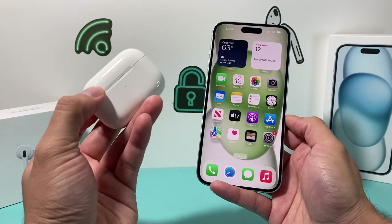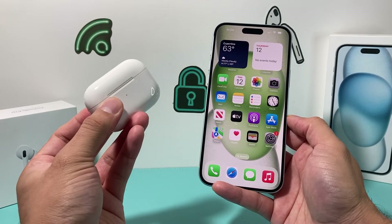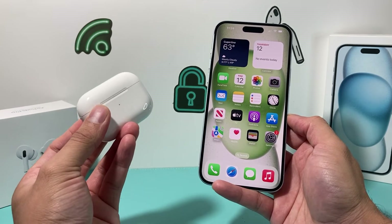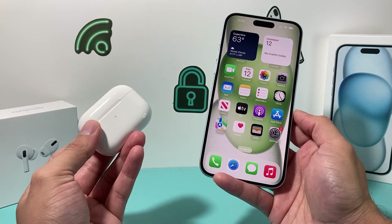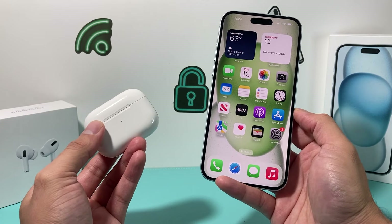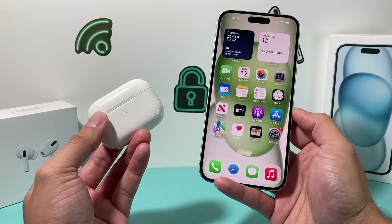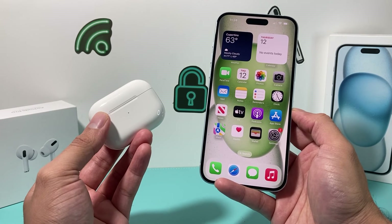Other times the issue might be that the AirPods aren't charged enough — both the case and the pods themselves need to be properly charged before you can make the connection. If everything goes well you should be able to connect, and if you're still having issues I'll leave some links in the comments and description to help troubleshoot any problems you may be experiencing.